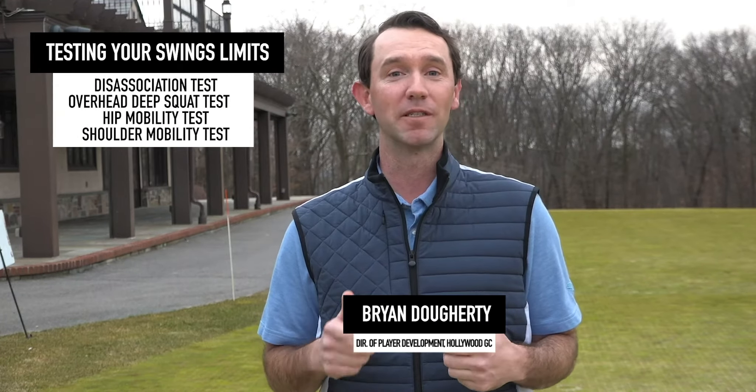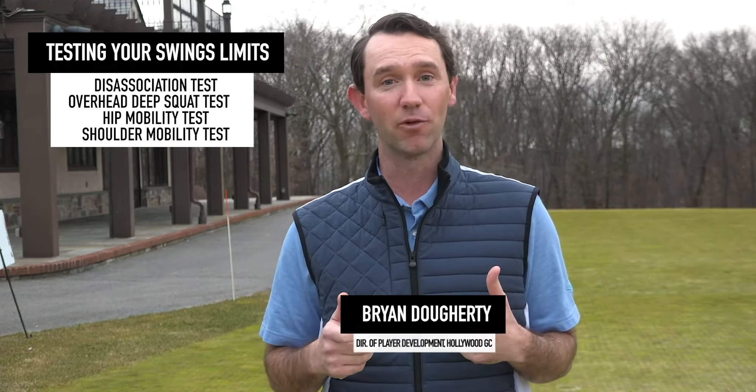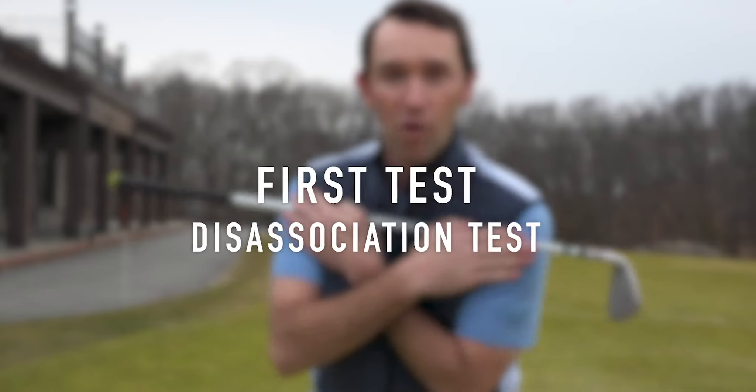Hi, this is Brian Doherty from Hollywood Golf Club, and this is my MET method. As a TPI certified golf professional, I'm always going to evaluate you physically before we make any swing adjustments for you. Today we're going to go over a couple of those screens that I'm going to run on you before we start looking at your golf swing.